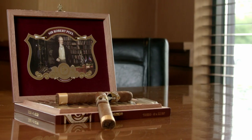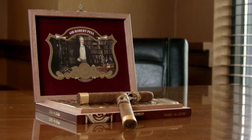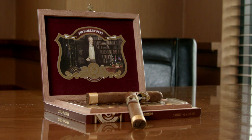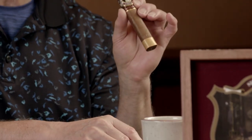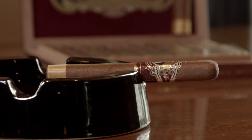We're going to be smoking this Sir Robert Peel, and it is by Protocol. It's made in a box press Toro. And it's beautiful. It has a beautiful silk band at the bottom of the foot to protect the foot — I always like that. It has a picture of Sir Robert Peel. I like the shape of it, how it's oval.